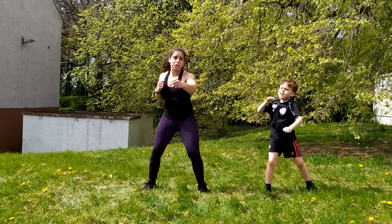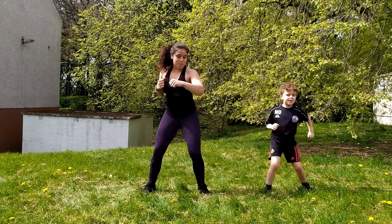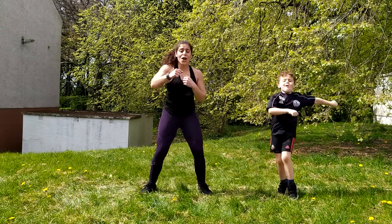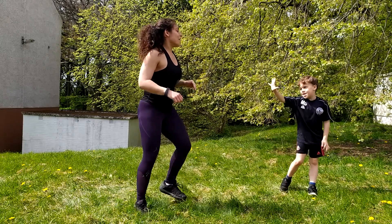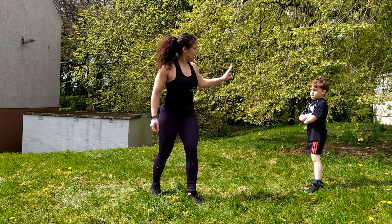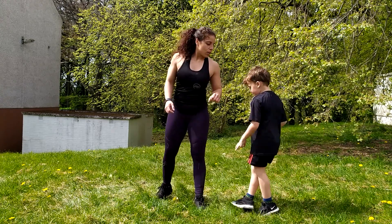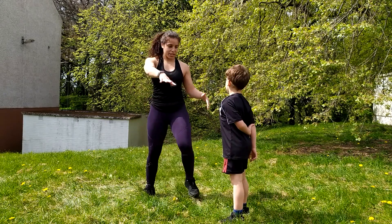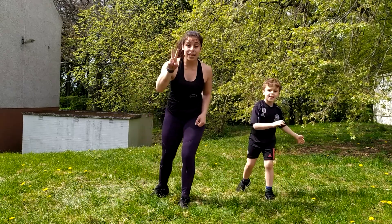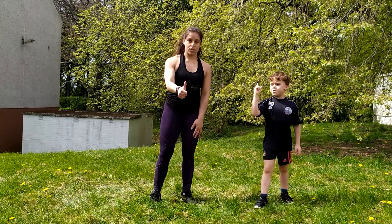Levi, how many more seconds shall we do? Ten. Let's count down together, guys. Nine, eight, seven, six, five, four, three, two, and one. Five second rest. And then shall we do the last one? We've got two more — power running and power jacks, wasn't it? Power jacks was our third. Super run, wasn't it? So guys, we've got two more exercises. Stay with us, stay energized. Are you ready? Two more. So what is it, Levi? Super run and super jacks.